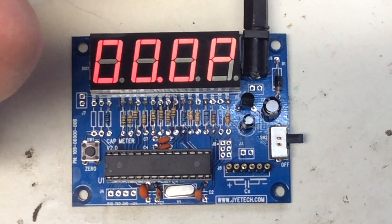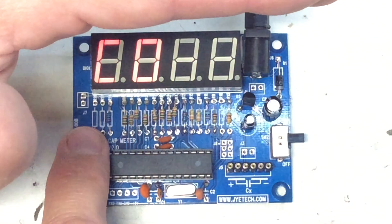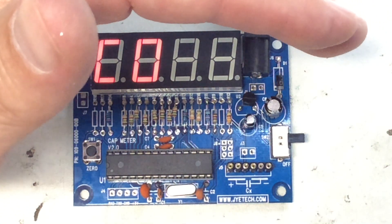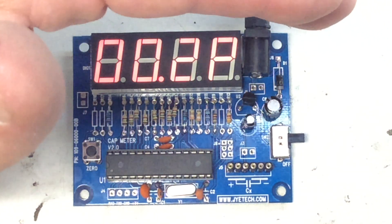Let's go ahead and power it up — hopefully it works. Looks good! There's a zero button and you need to press this to zero everything out when you first power up. It is recommended that this be mounted in a metal housing for stability, which I'll do later.